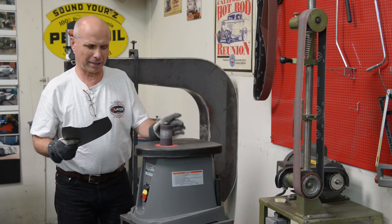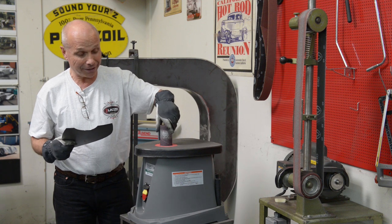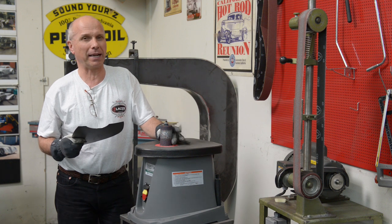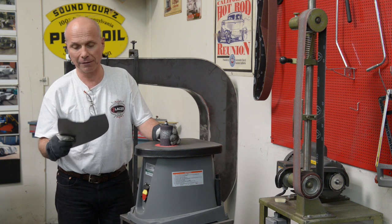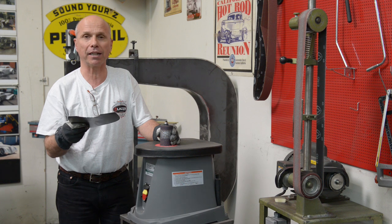I think you can probably find those cylinders with sandpaper on them in maybe a little better quality. This is probably designed for wood, but I think you can find those made for steel or metal as well. So it's a good thing to have in order to grind an inner curve.